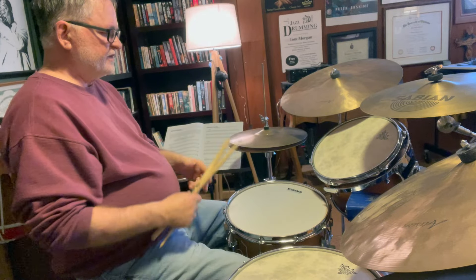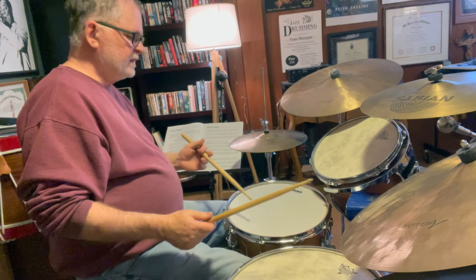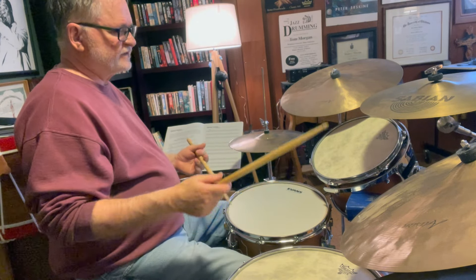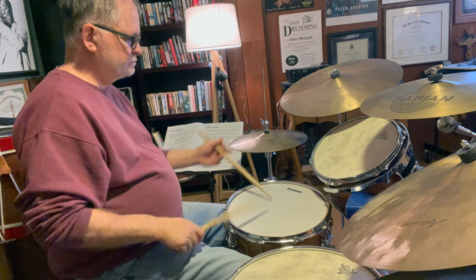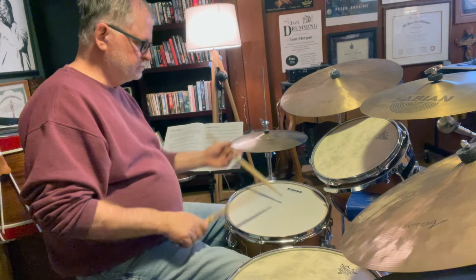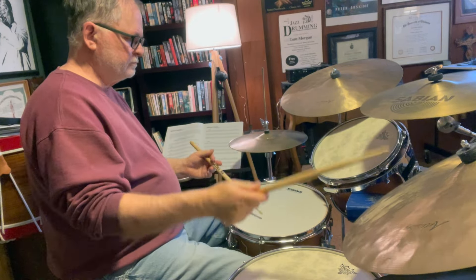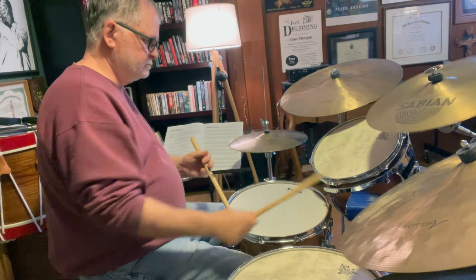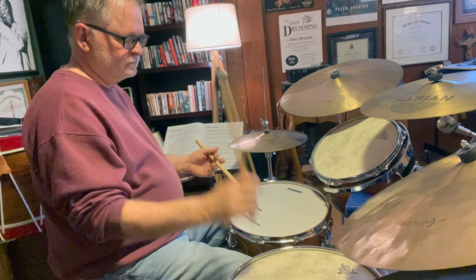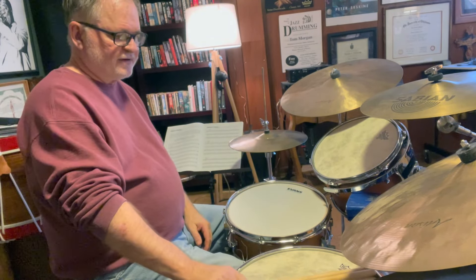You can also play this little lick as a solo idea — kind of a hemiola pattern, which is a great way to use it.